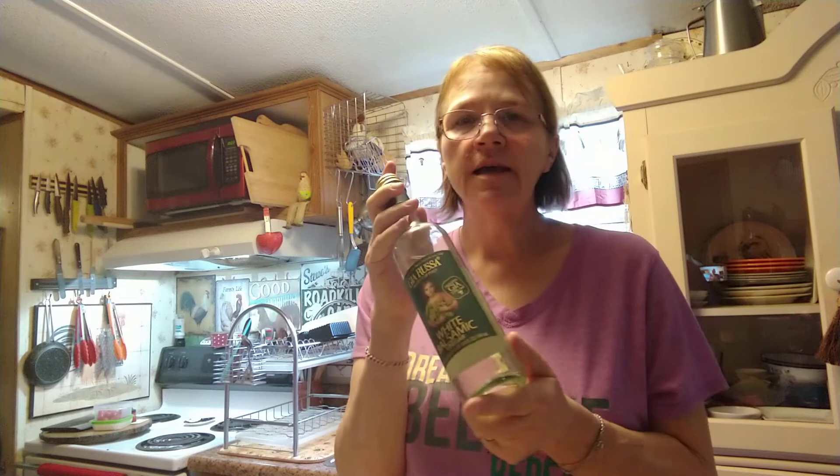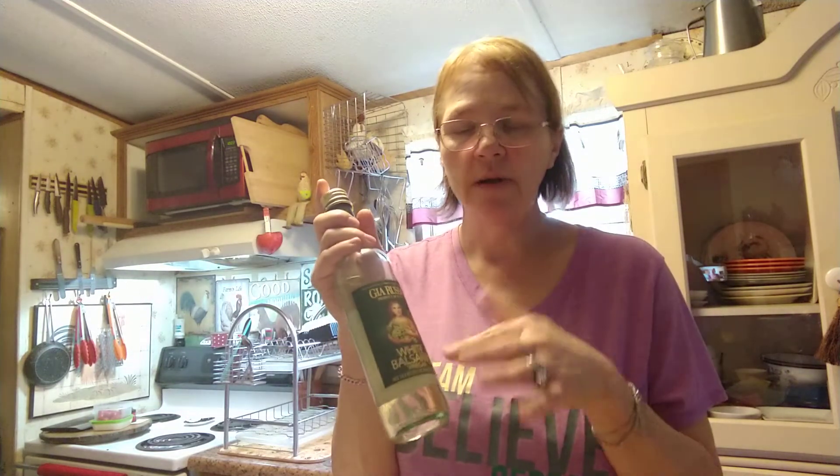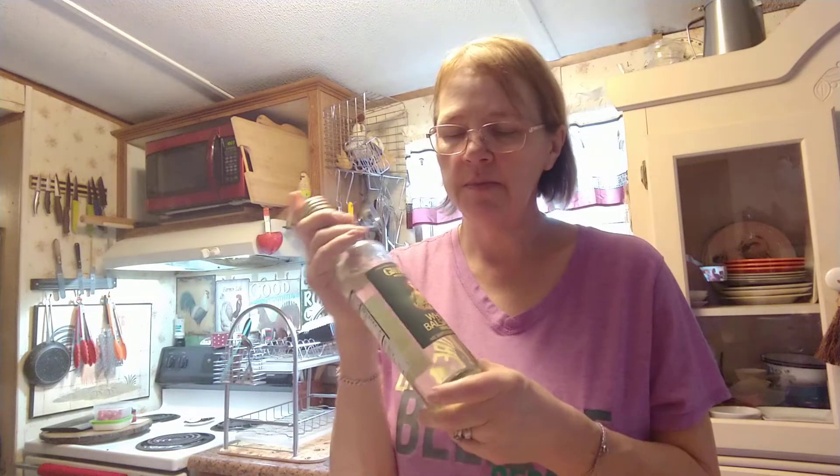Light olive oil, or any olive oil that you choose to use. White balsamic vinegar — it's really different because I've always used the dark one, the red wine balsamic. This is a game changer for me. I love it, can't say enough about it.